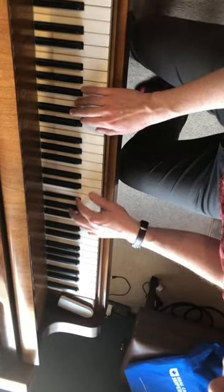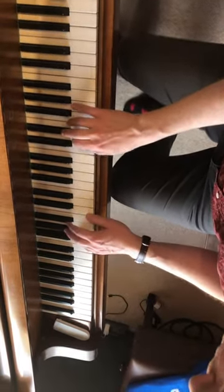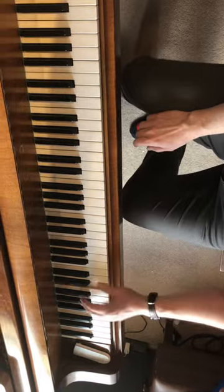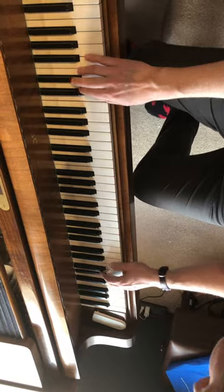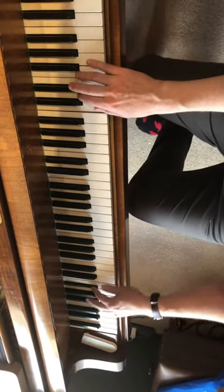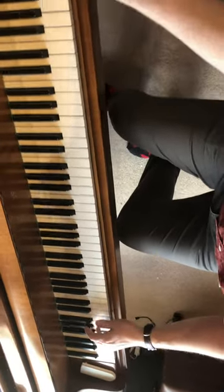Clap, clap, clap, clap — how loud? Make it up here really soft.